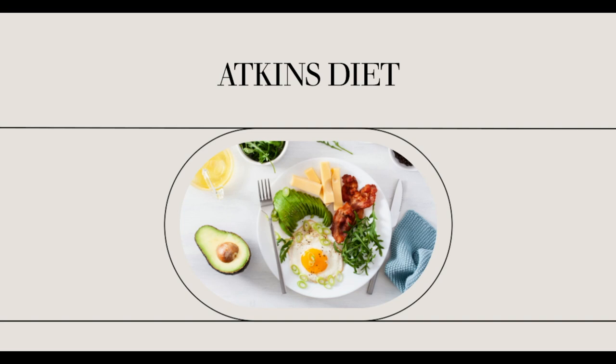Sometimes excess carb grams on one day can make you crave them even more the next day. The pre-maintenance phase will give you the tools for long-term success. By learning to slowly increase your carbohydrate grams, you'll have a better hold on the amount of carbohydrates that is right for you.